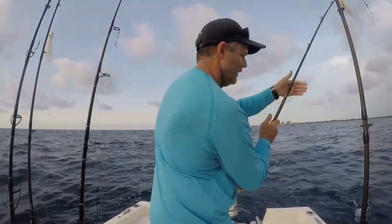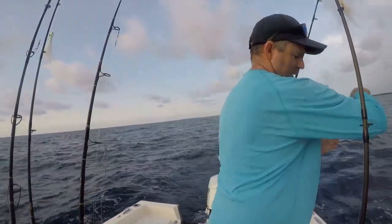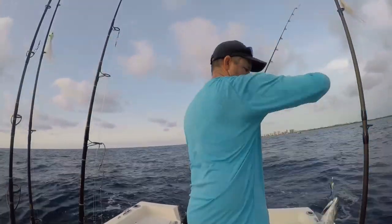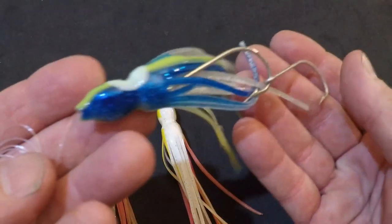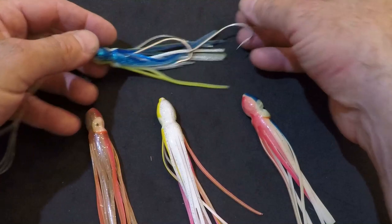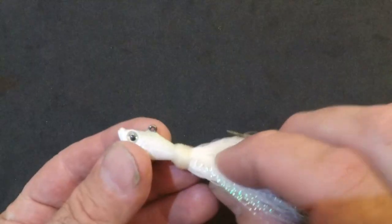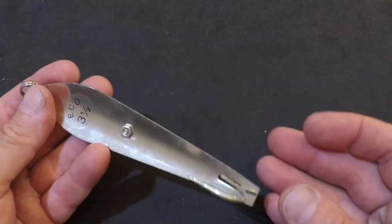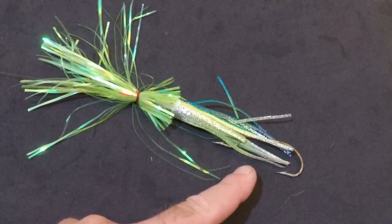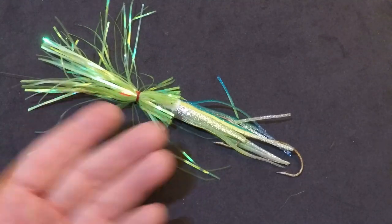Trolling artificials is the way to go when trolling for Bonita — you don't want to waste your fresh bait. You can troll Billy Bait mini turbo slammers, squirt squids of any color, Spro jigs, and drone spoons. You can even troll a planer with a sea witch and get the bigger ones down deep.